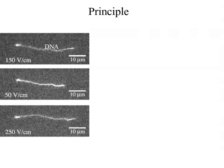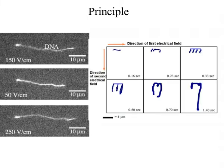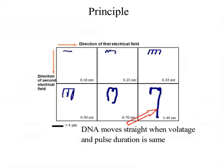Principle: DNA elongates in the direction of the electric field and returns to its original conformation upon removal of the electric field in a size-dependent manner. Since PFGE uses an electric field that changes direction periodically, DNA must elongate prior to reorientation in the direction of the electric field, which affects the rate of migration. DNA will move in a straight direction as long as the voltage and pulse duration of alternating electric fields are equal.